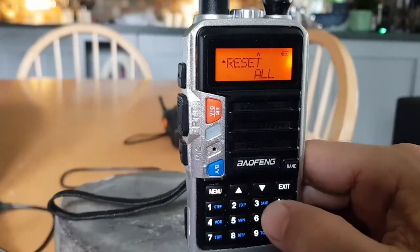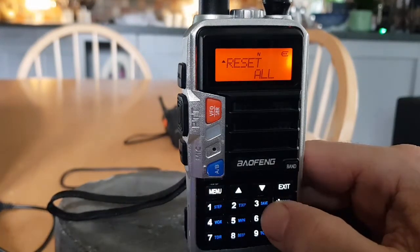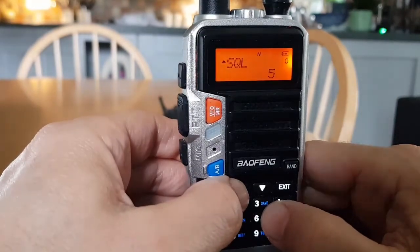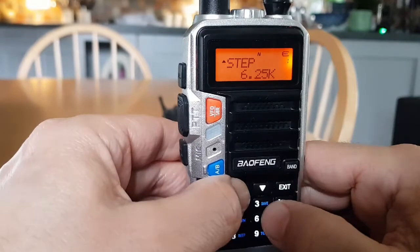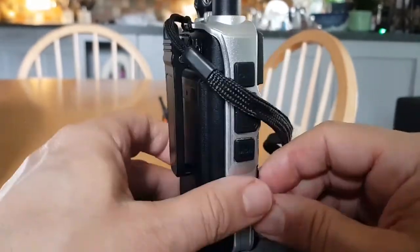Reset — you can reset the whole radio. Be careful when you reset these as I think they revert to Chinese. And the squelch setting — and then we're back to step. So yeah, I hope this helps.